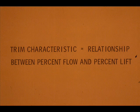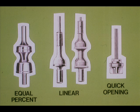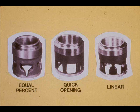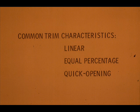Trim shapes enable control valves to have a particular trim characteristic. Trim characteristic is the relationship between the percent flow through a valve and the percent trim position, or lift. The shape of parabolic plugs, V-port plugs, and cage ports all determine their respective trim characteristics. The common trim characteristics are linear, equal percentage, and quick opening.